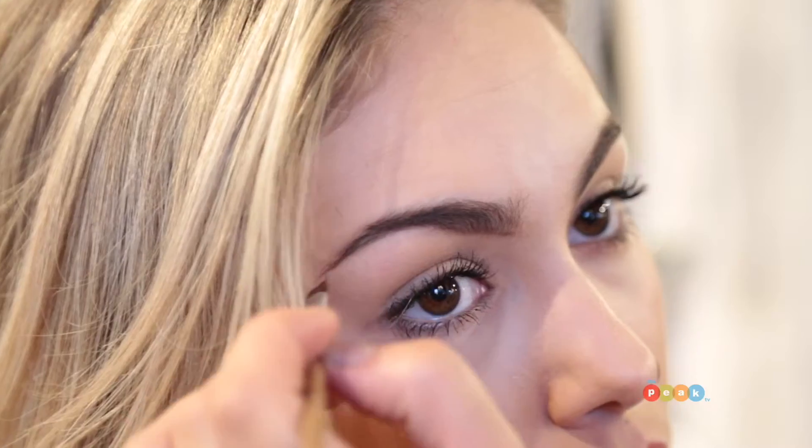After choosing an eye shadow that matches your brow color, be sure to do small strokes to mimic natural hair. Lastly, brush through your eyebrows and set with a toner.